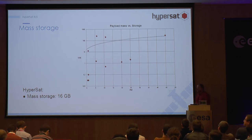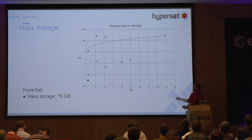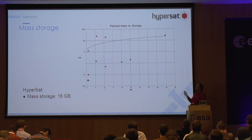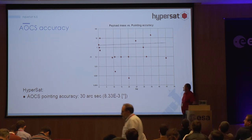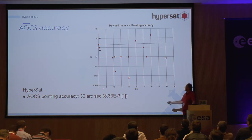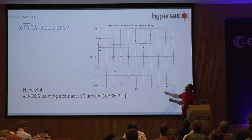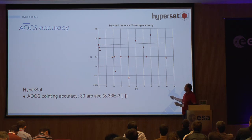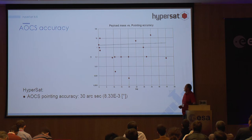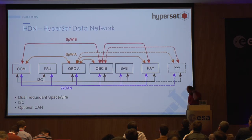Regarding storage, the system is completely differential — we plan an average of about 16 gigabytes for our satellite, and if somebody needs more they can add an additional card. For ADCS accuracy, it does not change much with satellite size. For CubeSats it is very limited; for our platform there is something average depending on the dimensions. Our goal is to meet the minimum requirements for all instruments we researched.